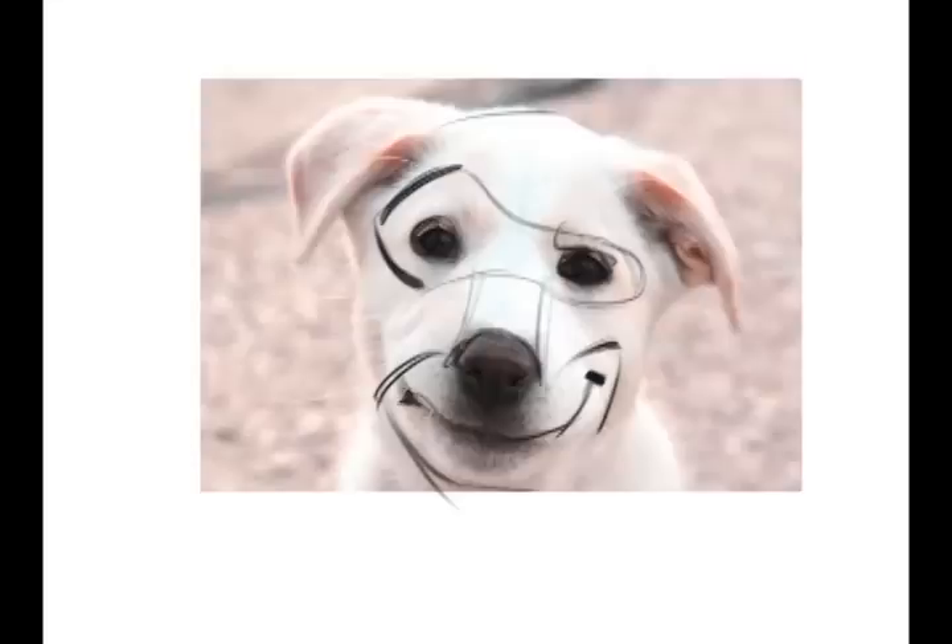It looks more like that. Let's just block in his nose here really quick — something like that. There's the bridge of his nose and top of his head. There it is, and we can't really see it.